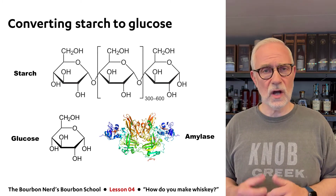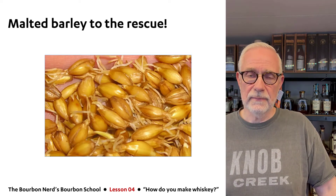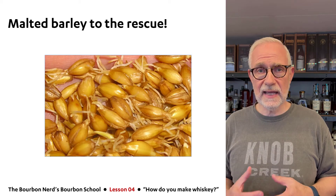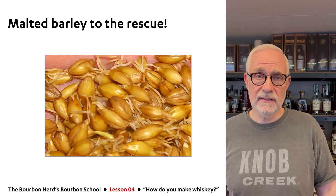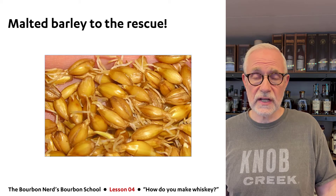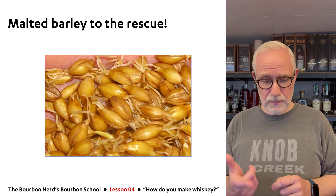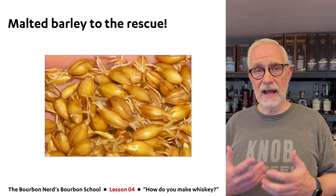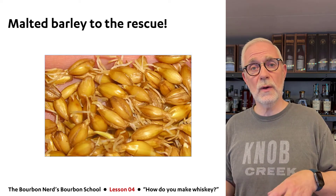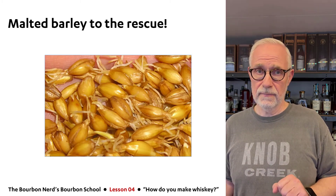So how do you get hold of amylase? Malted barley to the rescue. The next lesson — lesson five — will be about what malting is and why you malt. In essence, these are barley seeds that have been allowed to germinate a little bit. You can see sprouts coming out here, and in those sprouts is amylase, which converts the starch into glucose. That's why you add malted barley to the mix. I'll go into super detailed levels on that in the next lesson.